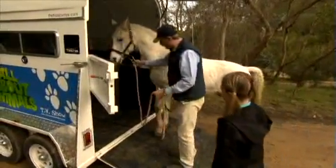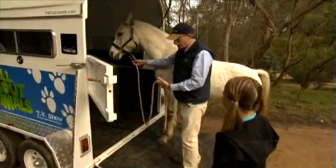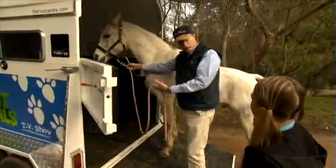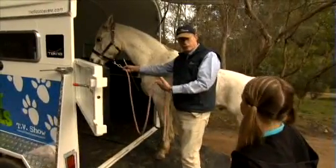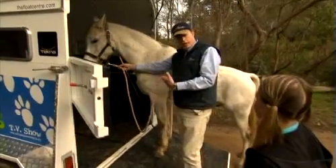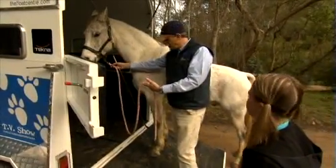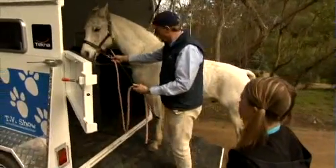Kite's quite happy to go on there. If you've got a young horse and he wants to stop, let him stop and sniff. If he wants to go back, don't try to fight him — he's much more powerful than you are, so just let him go off and come back when he's a bit more relaxed. In this case Kite's quite happy, so we'll ask him to go onto the float.